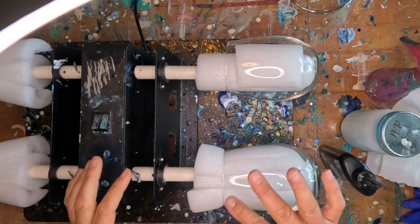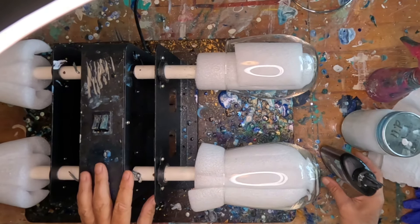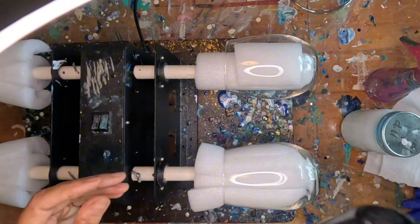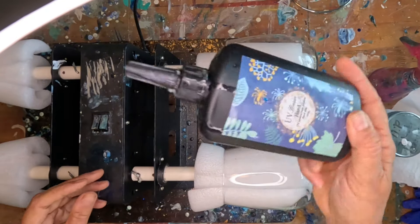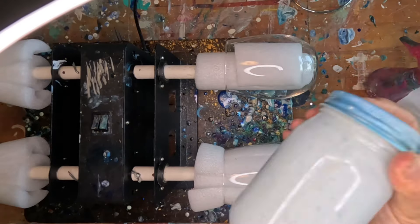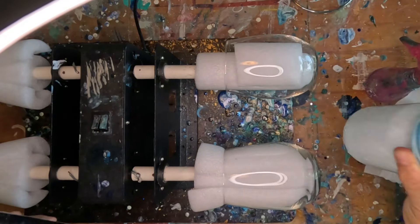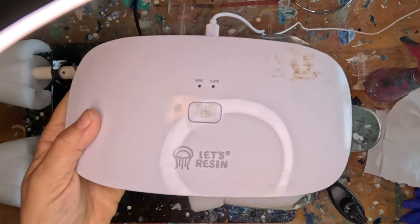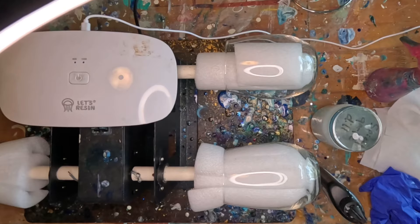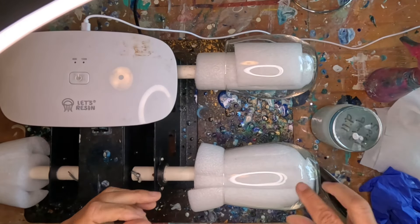I make a lot of wine glasses. One of my favorite ways to decorate them is with what some people are calling the dragon scale method using UV resin. You apply the UV resin and then you put soap bubbles on top — just a mixture of dish soap and water to make bubbles. Then you take your UV resin curing light and cure the bubbles on top of the UV resin.